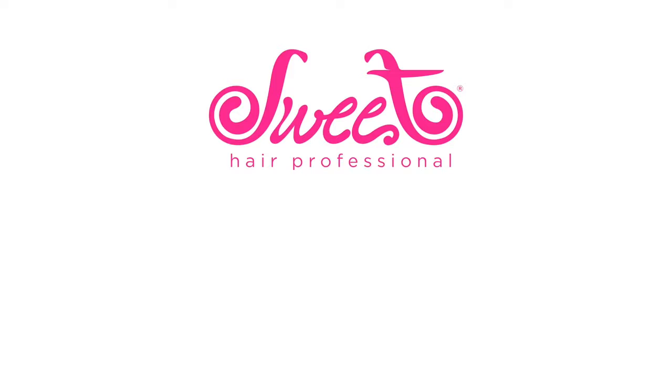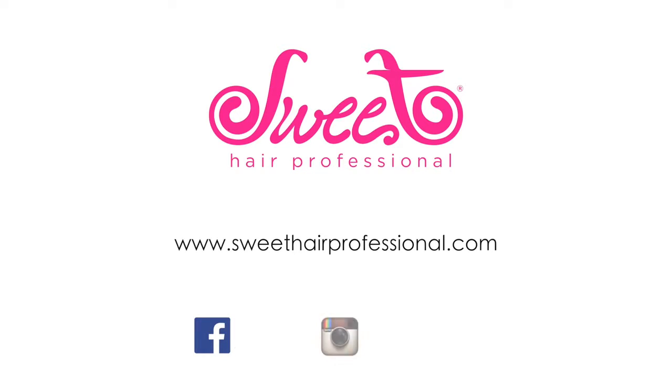Want to learn how Sweet Hair Professional can transform hair? Visit www.SweetHairProfessional.com and remember to like and follow us on Facebook, Instagram and Twitter.